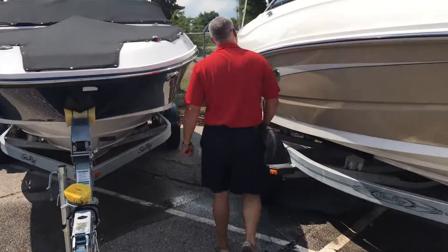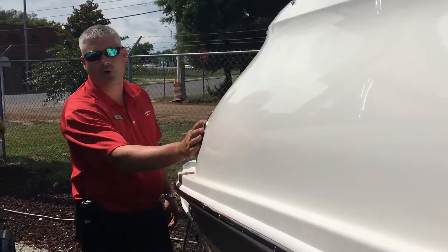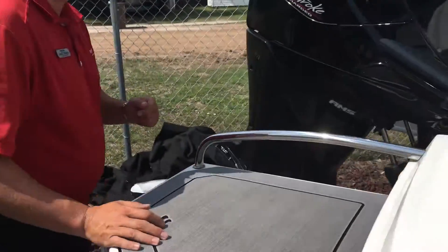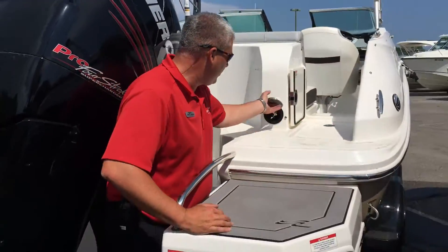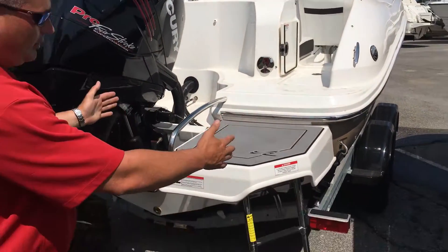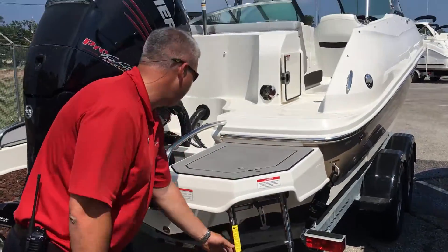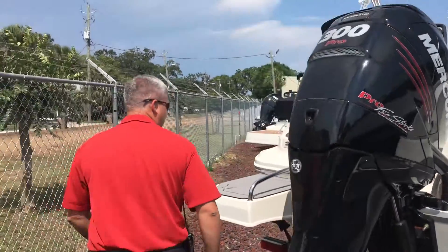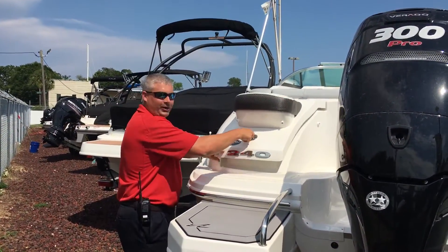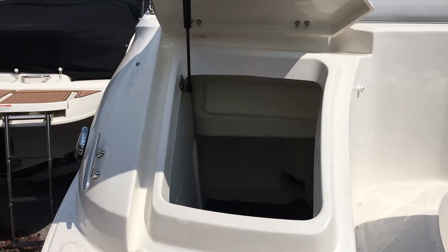Moving toward the back, this one has a fresh water tank. There's your fresh water fill right there. For those hot days when you've got salt water on you, there's another pull-out sprayer on the transom of the boat. There's a nice ladder in the back so it's easy in and easy out. Over here there's another platform with a little seat, a quick open, and you can grab your water sports toys right out and jump in the water for a great day.